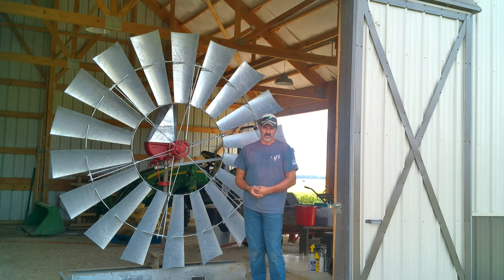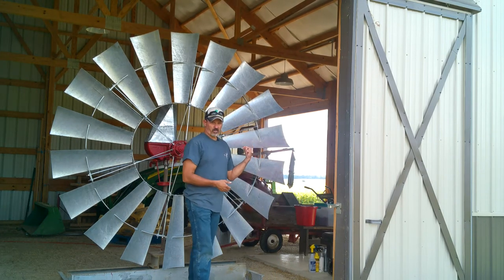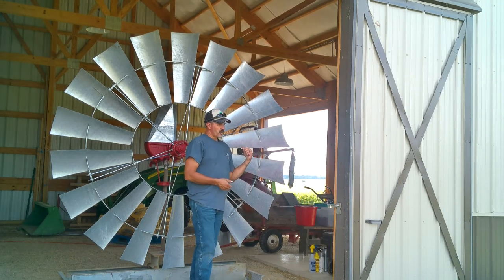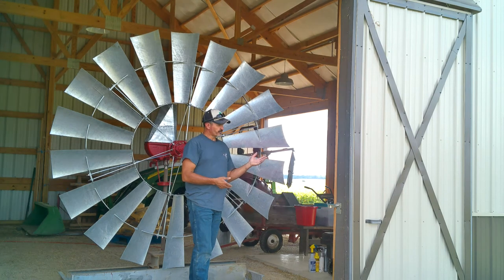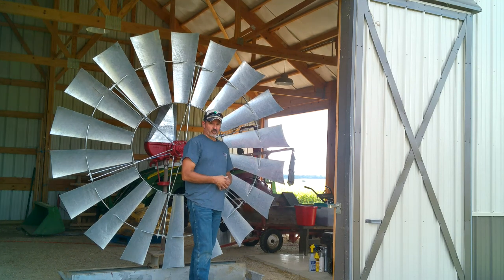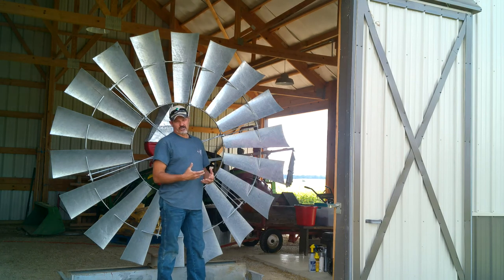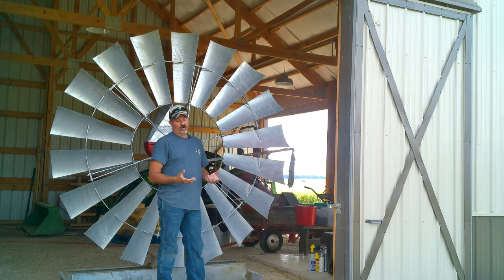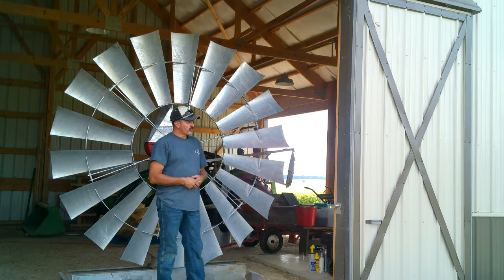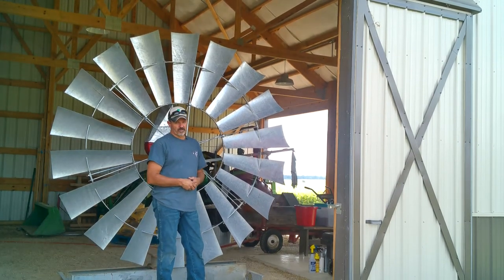I already know where my utilities are — I've put in everything myself. The electric line that goes from one barn to the horse barn, I know exactly where that's at — we just put it in a couple years ago. I also have a field tile I put in. When you put in your own utilities, it's good to do what they call an as-built: take measurements off of fence lines and do yourself a drawing. That way you'll always know where everything is. So I've got a really good idea where the field tile is.